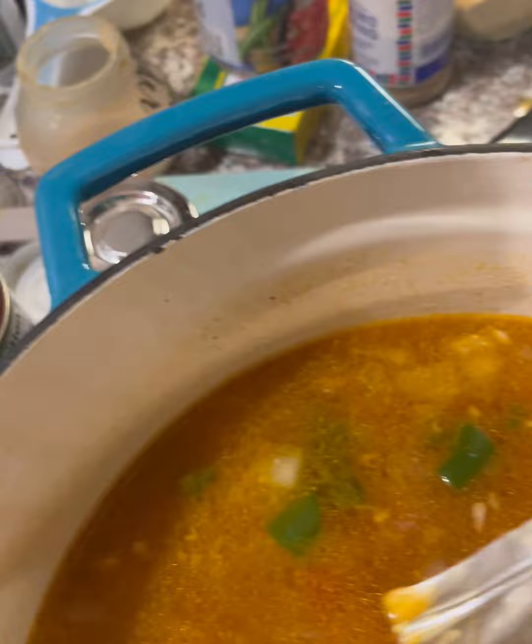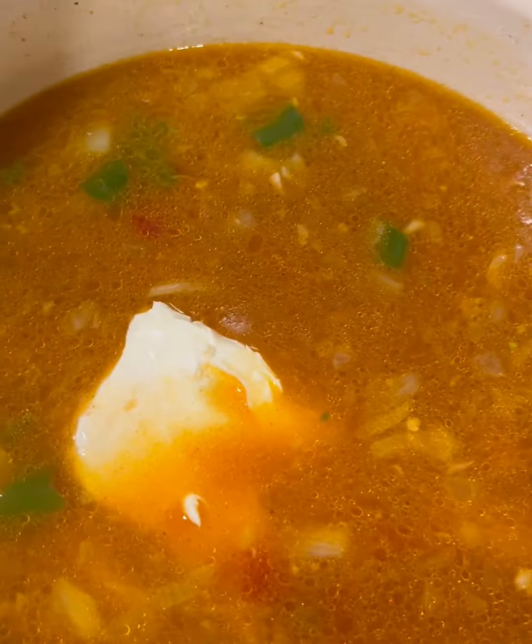As for the lime, you can squeeze it in here, but I'm going to wait and squeeze it on top of mine because I like that fresh lime flavor. The last thing I'm adding is four ounces of cream cheese — half a block. That's what makes it creamy enchilada soup. If your kids have leftover cream cheese from bagels, throw the rest in.